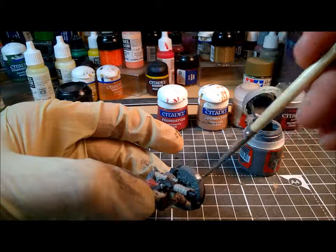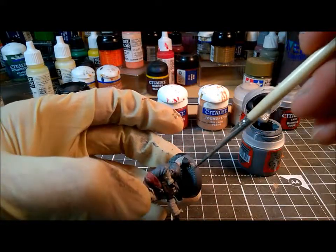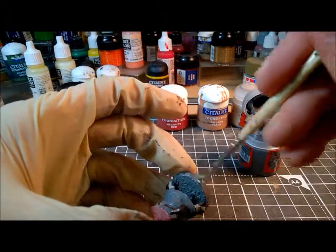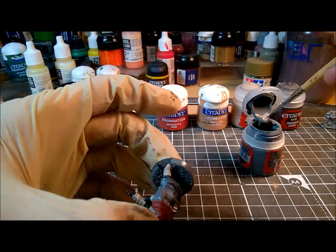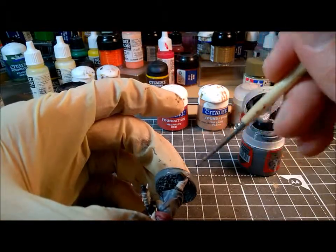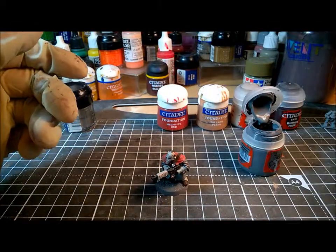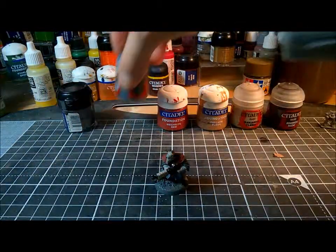There's an argument over whether you should or should not paint base rims the same colour as the rest of the base. In this case, for the purposes of speed and convenience, I'm going to. A couple of little pieces of sand escaped from the top of the base - it's worth watching out that those don't stick, because that really ruins the look of a base rim if you let sand stick to it. Alright, that is him really - basecoating is done.